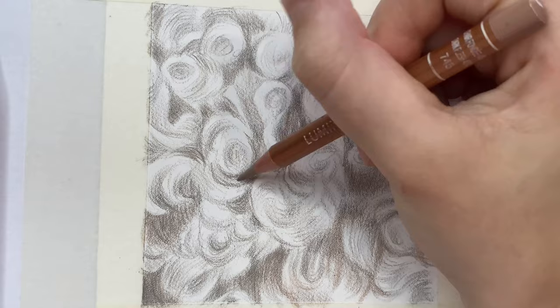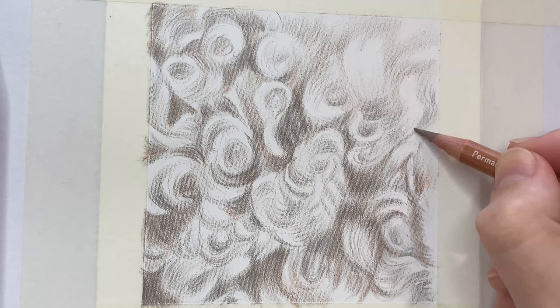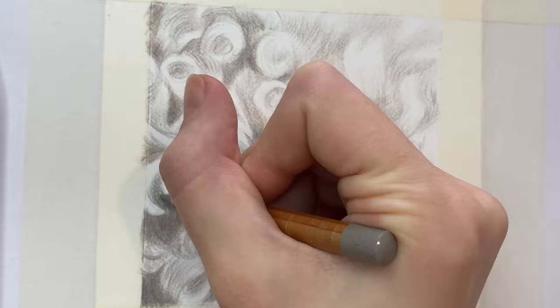So once you've got to a point where there's a clear contrast between the light and dark areas of fur, you can then start to work into those curls — and this is the most challenging bit. You want to change the direction of your pencil and follow the curls round while shading.